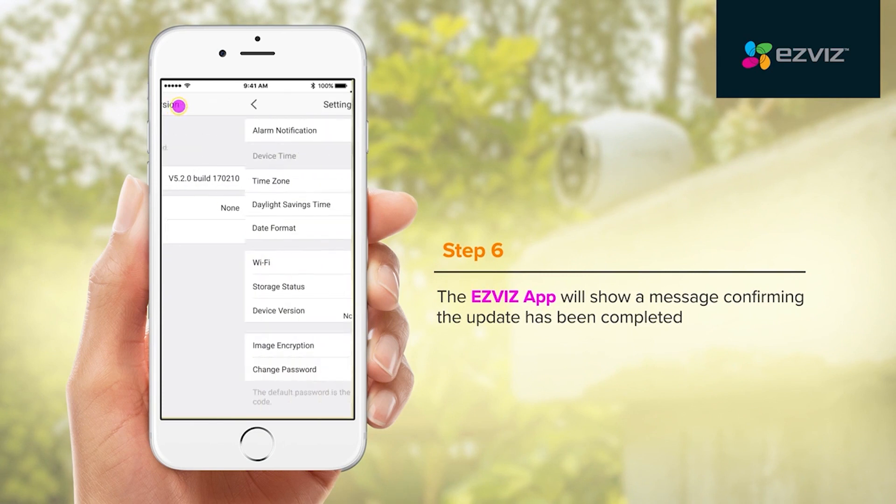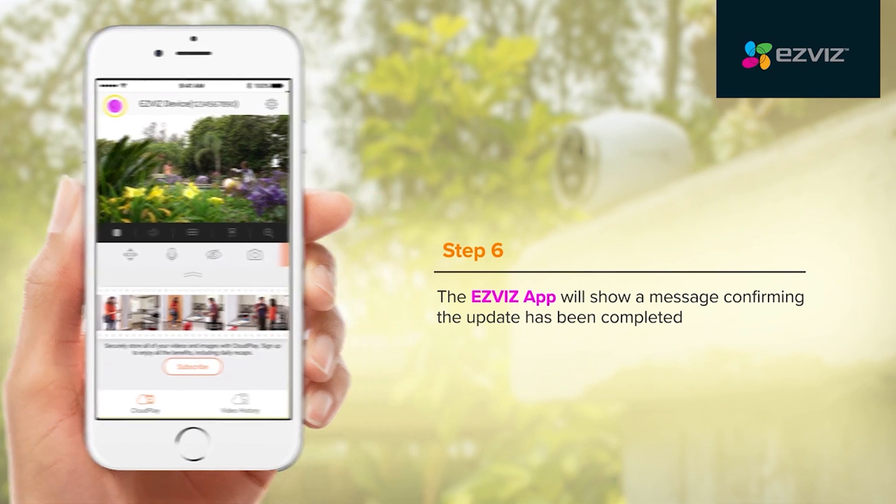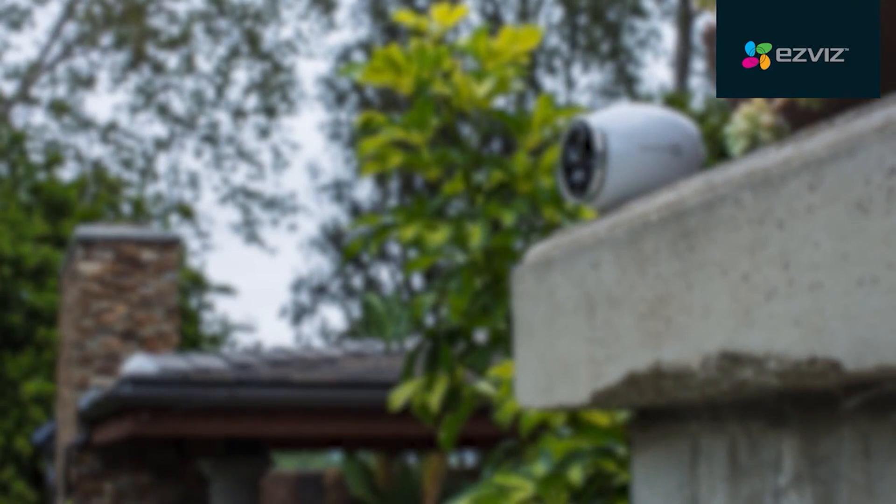The EasyViz app will show a message confirming the update has been completed. Now that you have completed the firmware update, enjoy your EasyViz product.